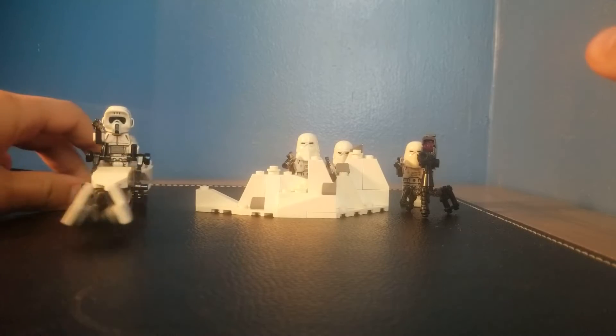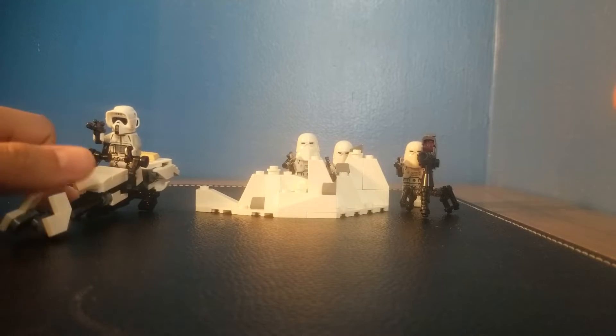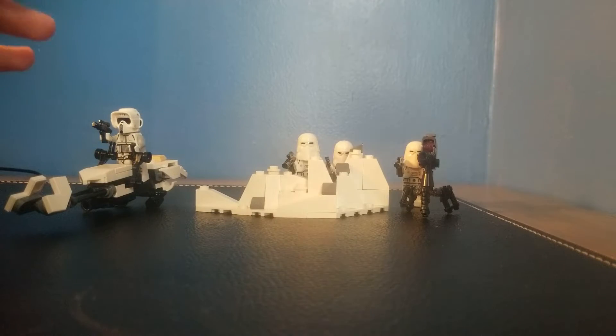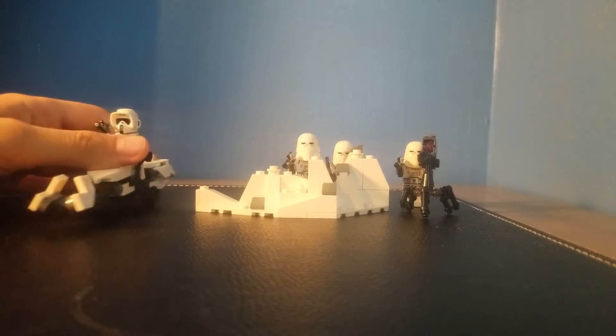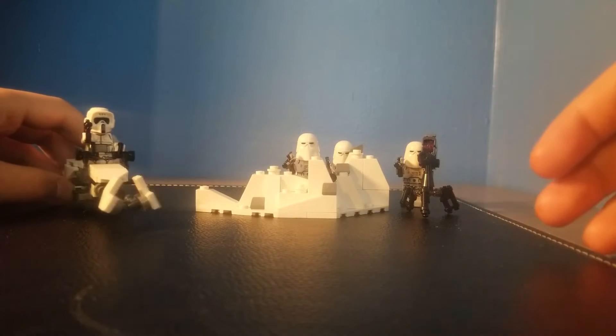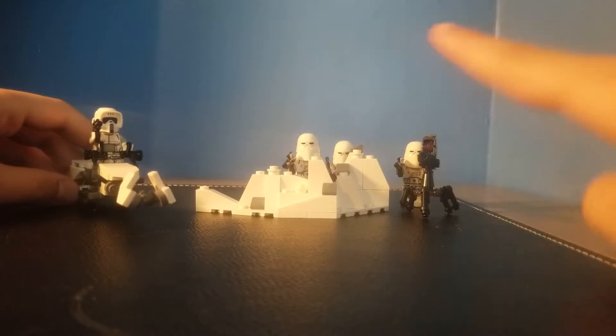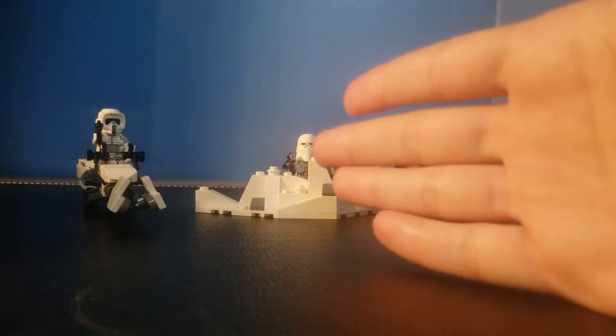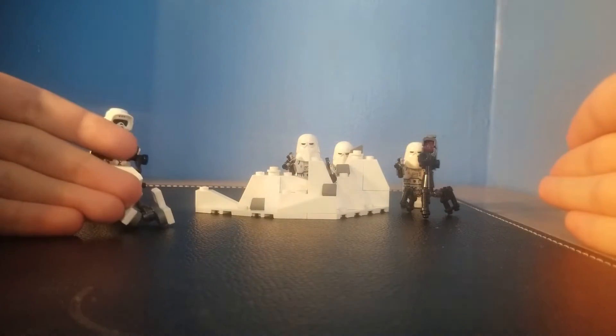Welcome back to another video. Today we are reviewing the Snow Trooper Battle Pack from 2020. Now there is one from 2010, and that one would be cool to review, but we had to review the one that sucks. I'm going to split this review into two different parts: I'm going to review the good side of this set, and then I'm going to review the bad side.